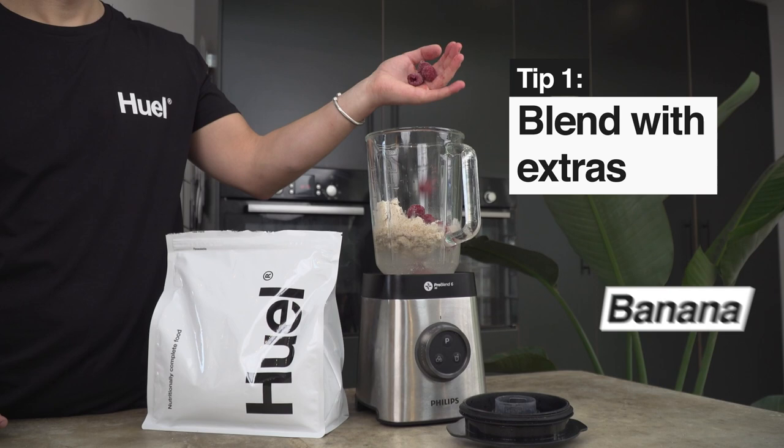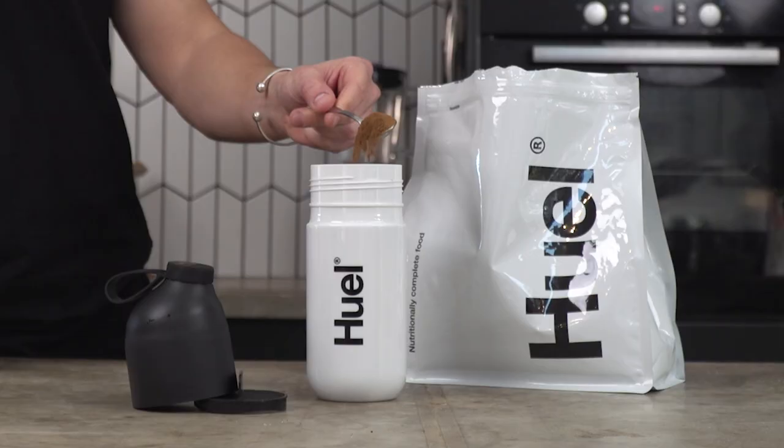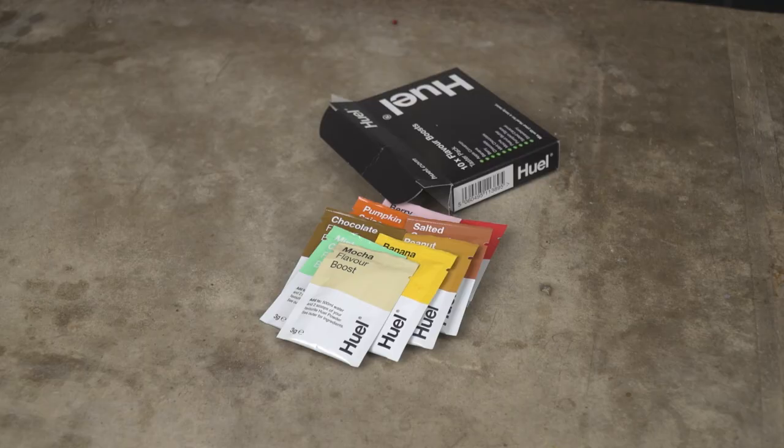We've talked about blending, so why not try adding some extras? Peanut butter, fruit, and frozen berries are all really popular choices with Hueligans. A Hueligan favourite — and mine — is coffee. A teaspoon of instant or a shot of espresso is killer. You can also check out our flavour boost for more inspiration. There are probably thousands of ways you can make Huel; it's all about finding which one works for you.